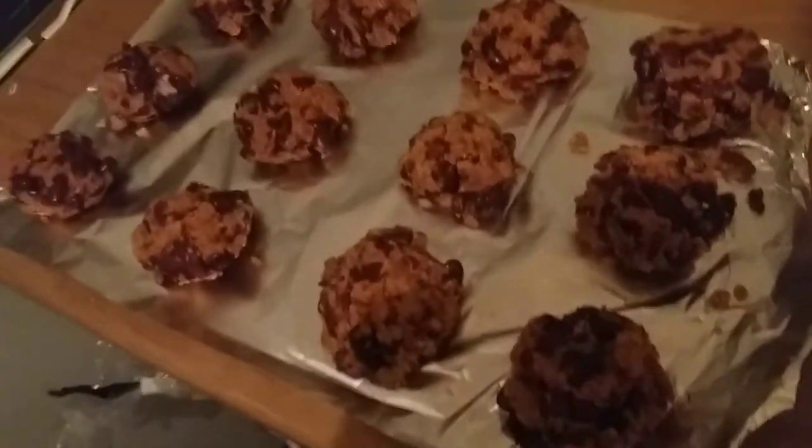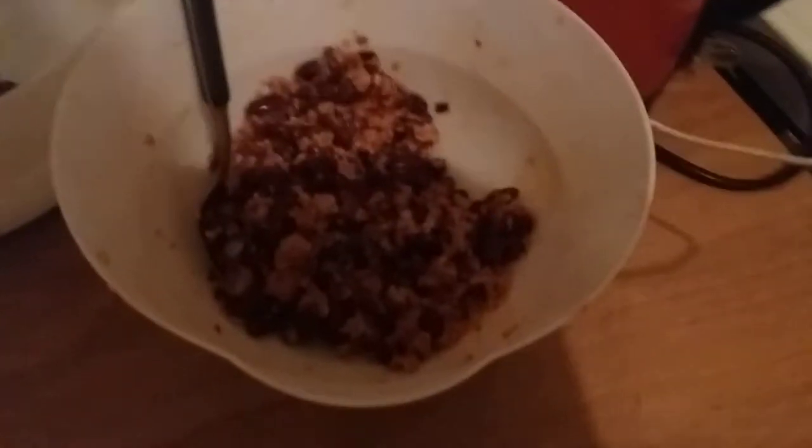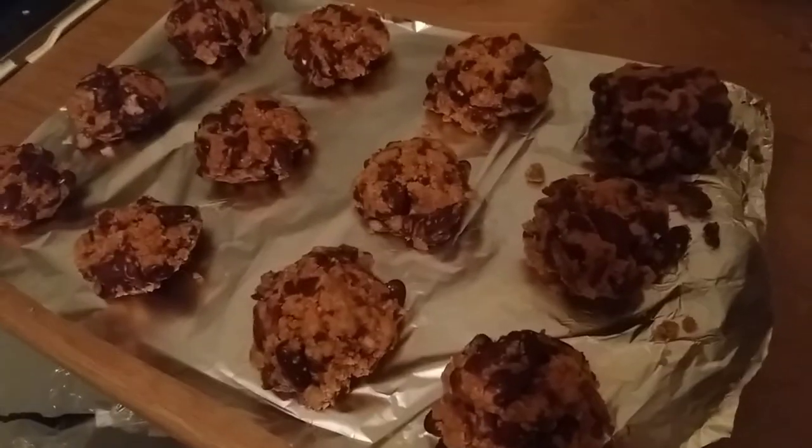Now it's time to mix it all up with a fork - this is going to be difficult to do with one hand. Okay, twelve bean burgers. I've got a lot more mixture than I thought. I've also got one here as a practice burger to see how the cooking goes.